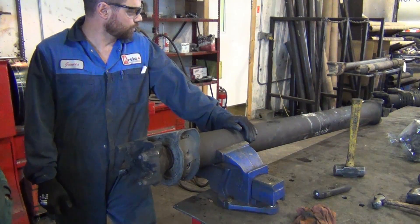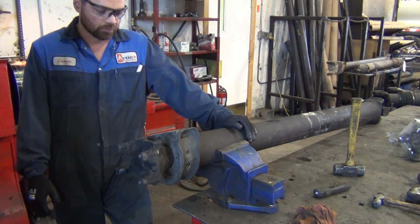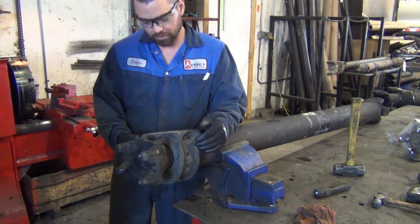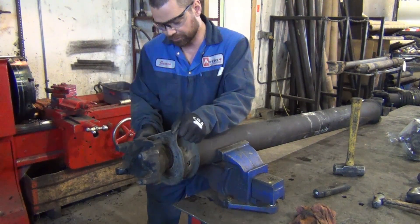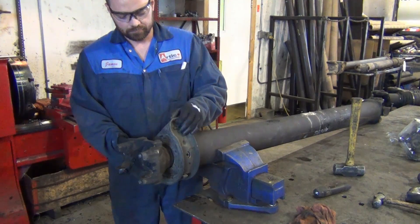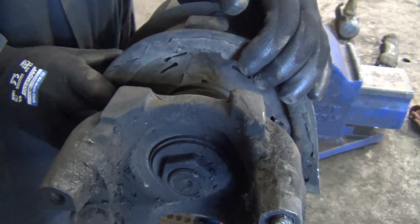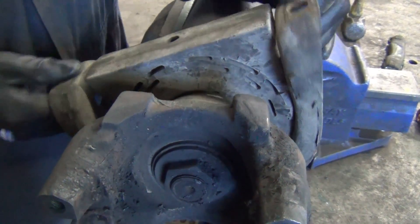The first thing we want to do whenever we get a driveline on a bench is to do a general overall inspection of the driveshaft. We'll start with our basic moving parts, which in this case on this front shaft is going to be our steady bearing. You want to first look for cosmetic damage — there doesn't seem to be any here — but then just give everything a feel, see if the rubber is shrunk inside the bracket. This one is a lot looser than a brand new one would feel. Knowing how a brand new bearing feels, it's quite tight, so I would say this is at least probably 50% worn.